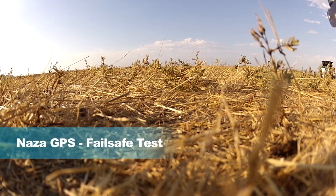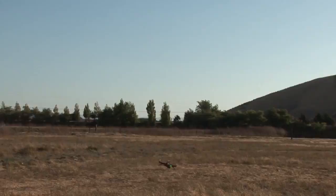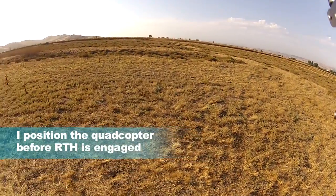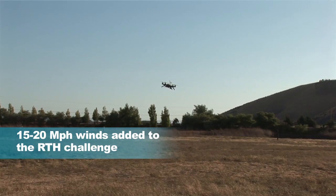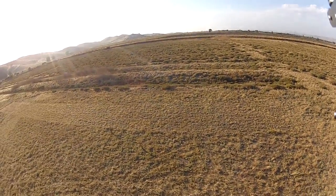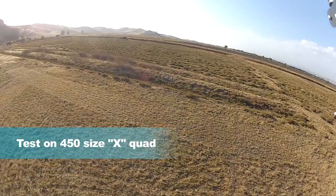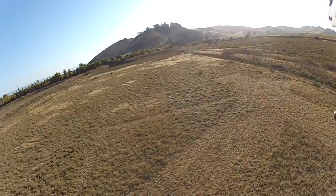Here we go. Return to home test. There it goes, already fighting the wind a little bit. This is GPS mode. So I'll go down here a ways and we'll engage failsafe and see what happens.